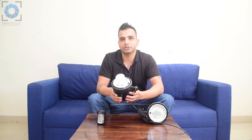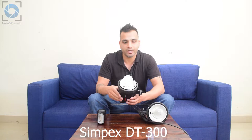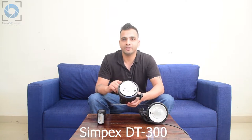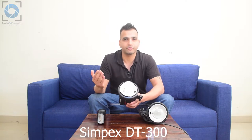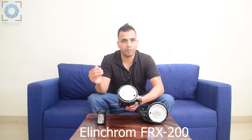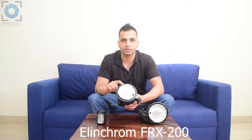Now here what I have with me is a strobe from an Indian company called Simpex, very popular in India, and this is the Simpex DT300. It doesn't matter which brand of light you have — there are a lot of different brands and manufacturers out there, but the basic anatomy and functioning of every strobe will remain similar to what I'm going to explain in this video. I'll also be showing you another brand called Elinchrom, which is very popular internationally — it's a Swiss company — the Elinchrom FRX200, and you'll find it's very similar to this light.